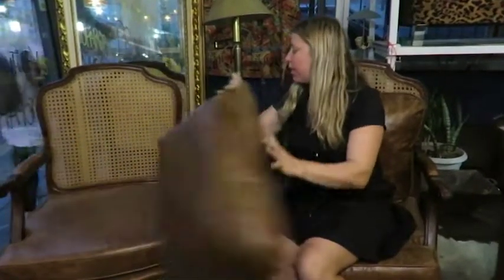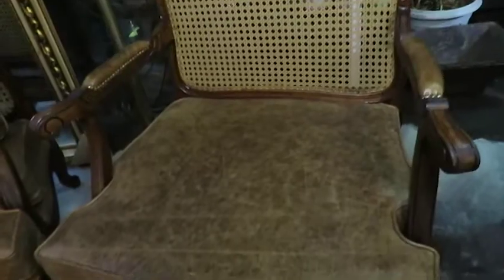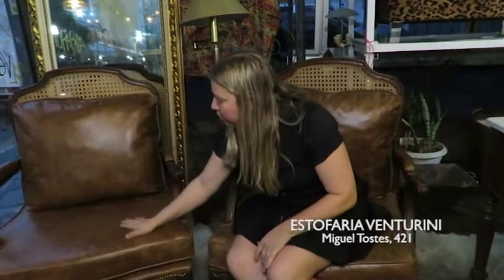Today we have another tip. Many clients have these armchairs and sometimes they are in doubt about the padding. People end up putting just a cushion on the front. What did we do? We did the padding and also put a cushion on the backrest, so when the person is sitting they will be comfortable and won't hurt their back.